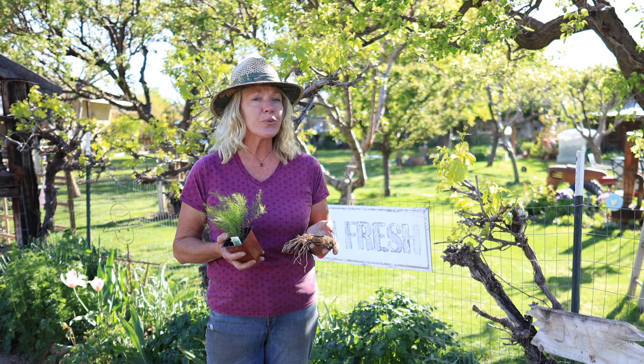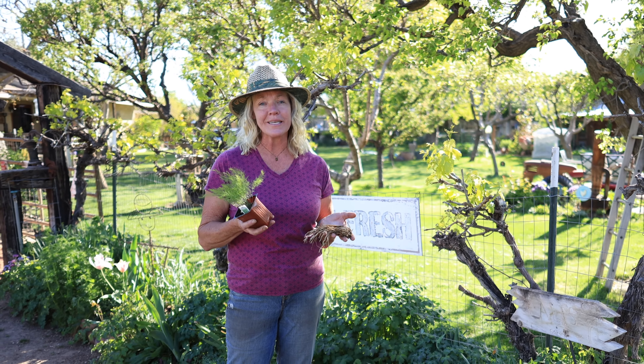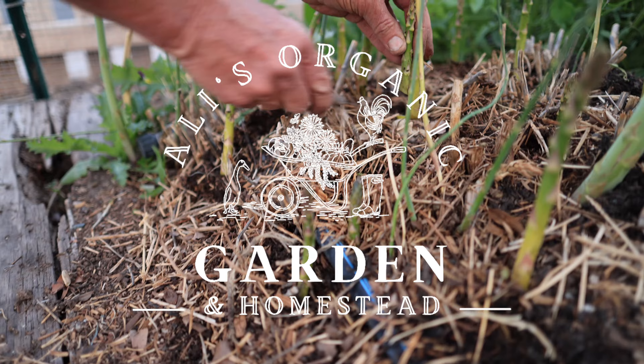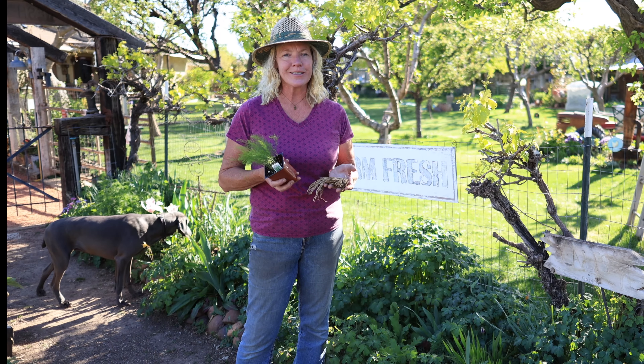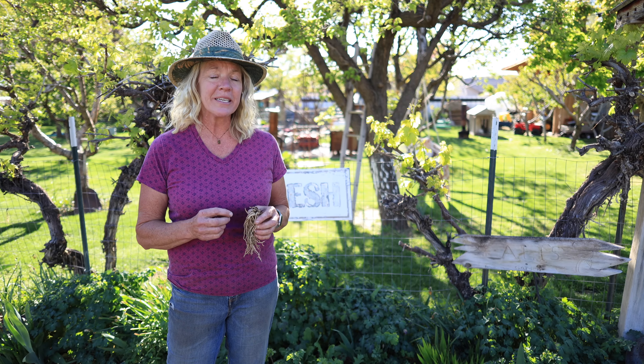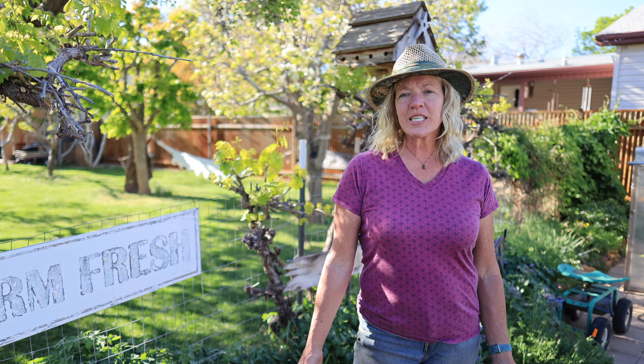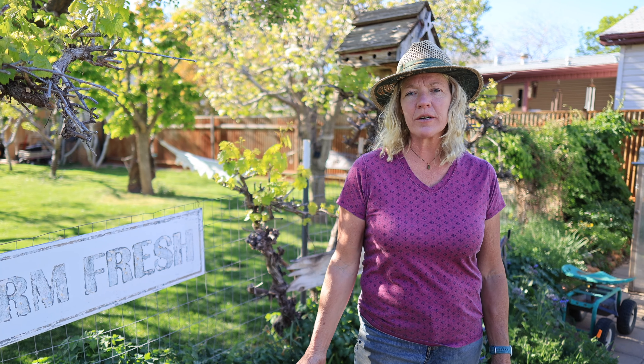Asparagus is one of the first crops that we harvest in the springtime. By planting crowns we get a jump start of two or three years versus young plants or seeds. There's nothing that compares to homegrown asparagus — it's sweet, full of flavor and nutrients. Planting crowns needs to be done correctly in order for them to get a strong start so that you have many years of harvest. I'll show you how this is done.